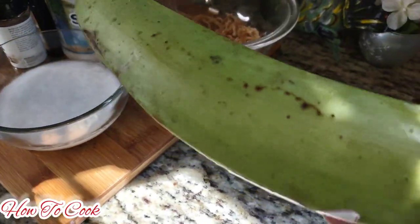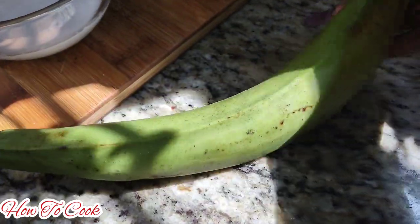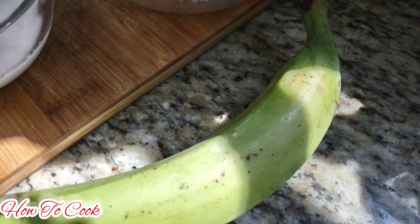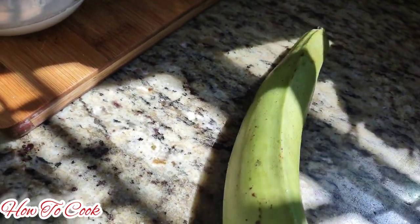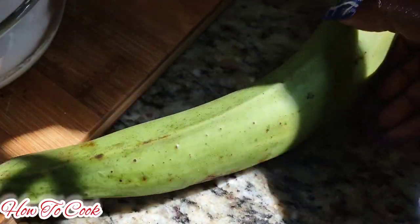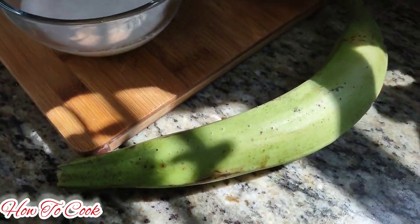The next thing you want to have for this porridge is your plantain, and you want to make sure that you have a green plantain — not a ripe one or one that is about to be ripe. Make sure it's exactly green. Now some of you might not have green plantain; if you have green bananas you could use those as well and it's going to work just perfect for the recipe.